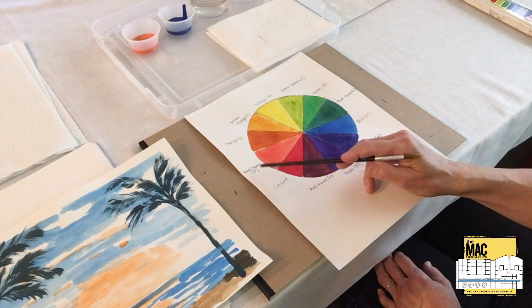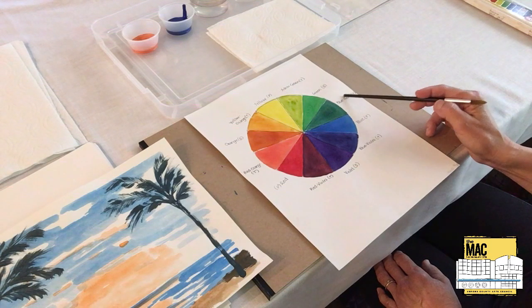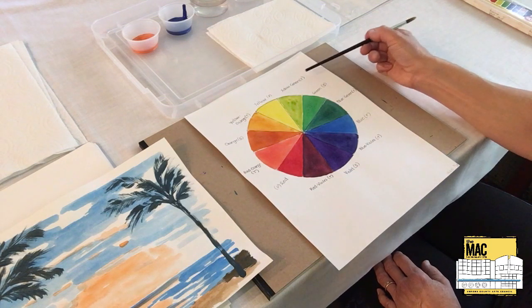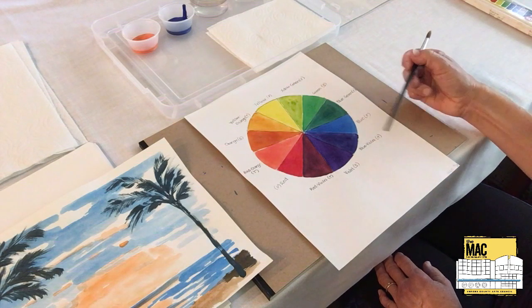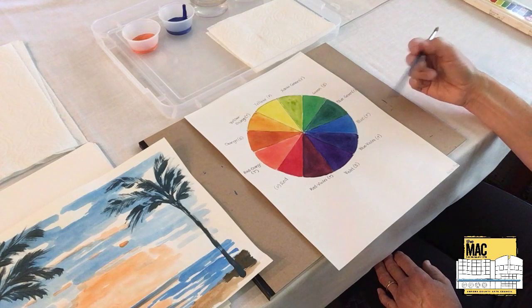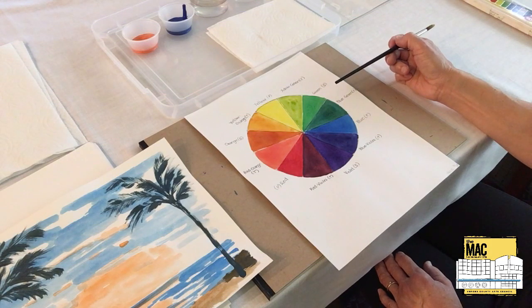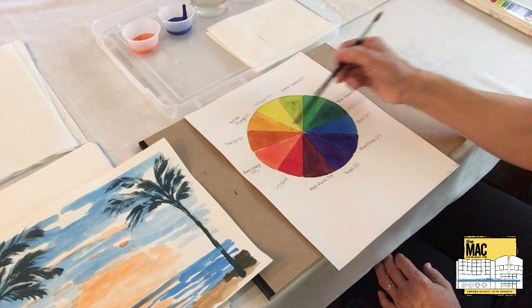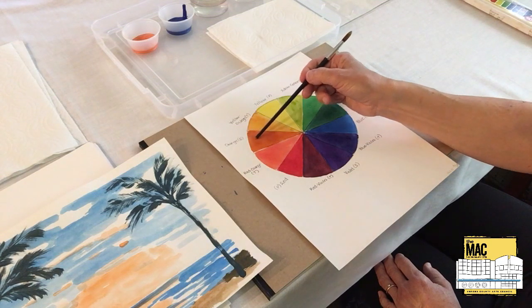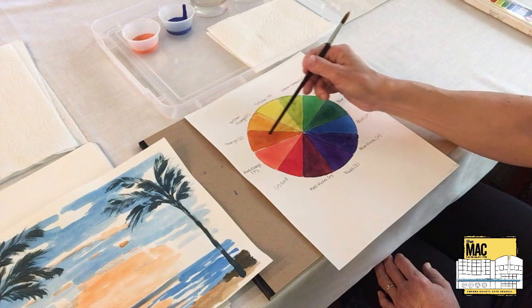Red-orange, which is a tertiary color, is a complementary color to blue-green. We talked about the six tertiary colors when we made the color wheel, but we're not going to go into more detail with those today. Instead, we're going to look at one complementary pair in particular, which is the blue and orange pair. Orange is the complementary color of blue, and likewise blue is the complementary color of orange.